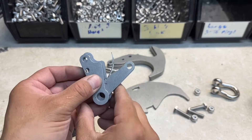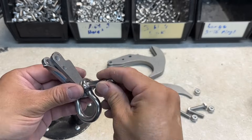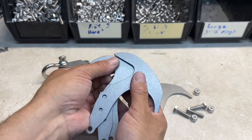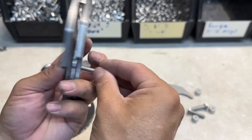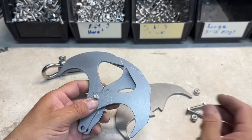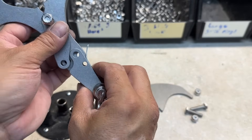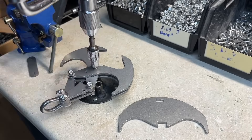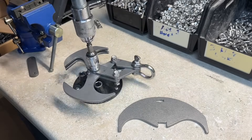Now we've got to sandwich these the right way. Then we'll take our shackle and place it on there. Now we've got to take our hammers — we'll take the center one and flip it. Take our first screw, place it through the center. Now we'll take our assembly here and just match it right up. I'll tighten the three nylon lock nuts until they bottom out and then back them off a quarter turn, and that should leave enough play so that it can open and close just right.